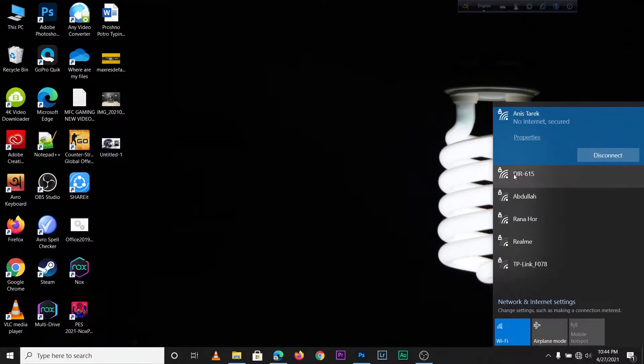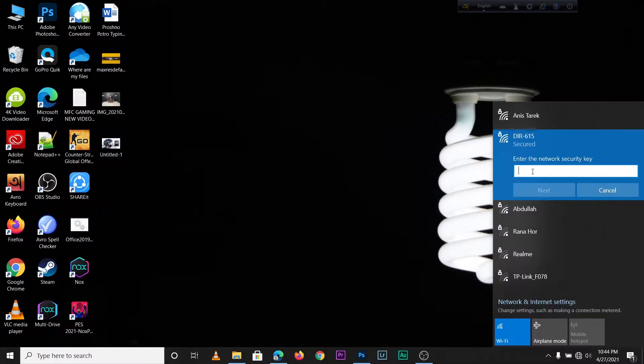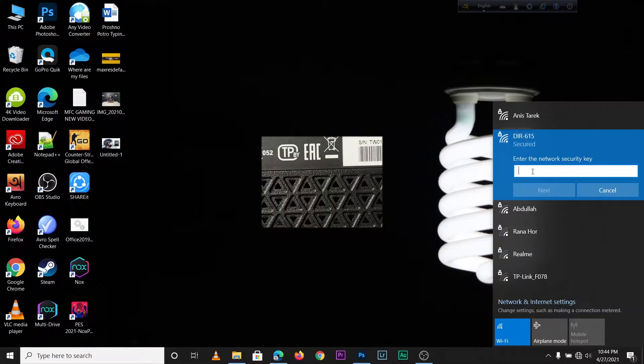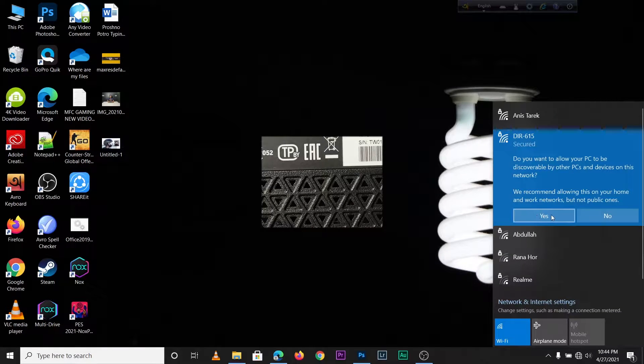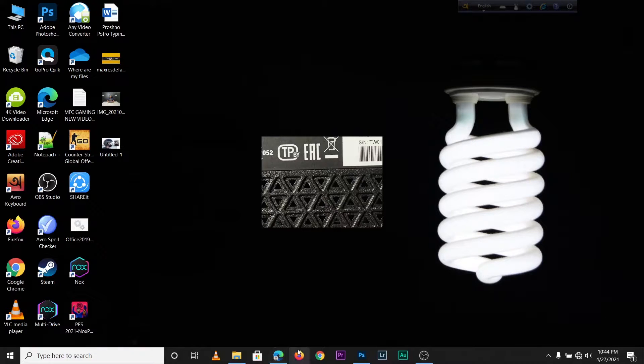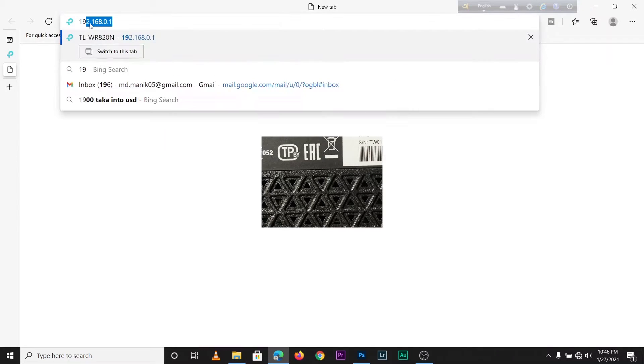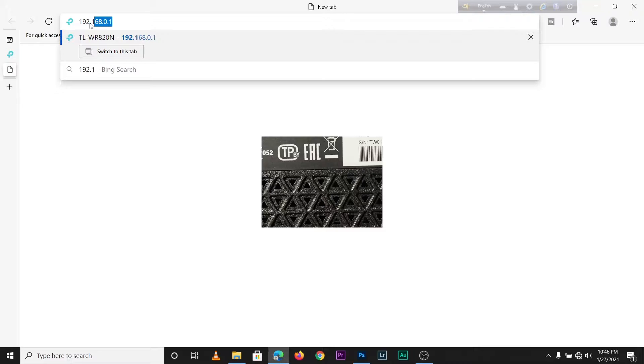Let's set this up. I'm on my laptop and first I need to connect to this new router — the DIR-615. It requires a password; by default check the back side of the router. After connecting, open your browser — I am using Microsoft Edge — and type the default IP address 192.168.0.1 in the URL box.